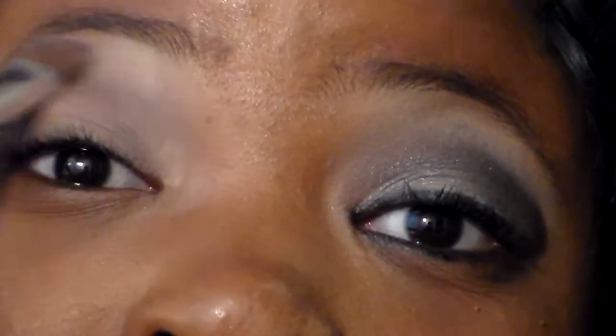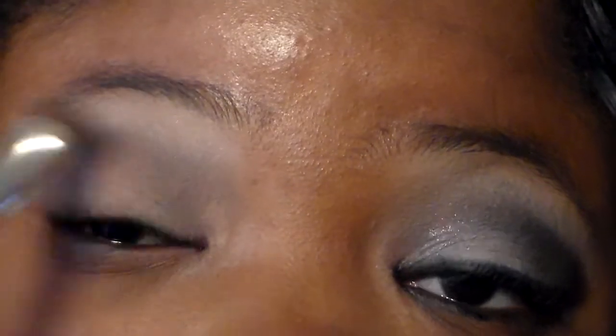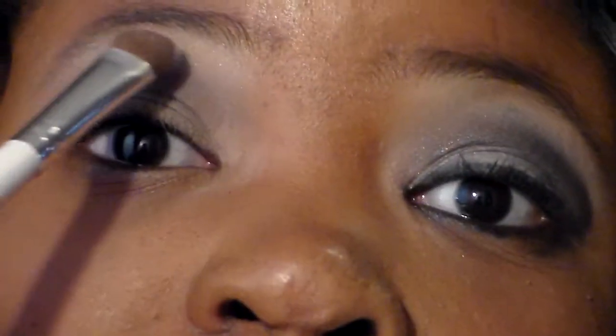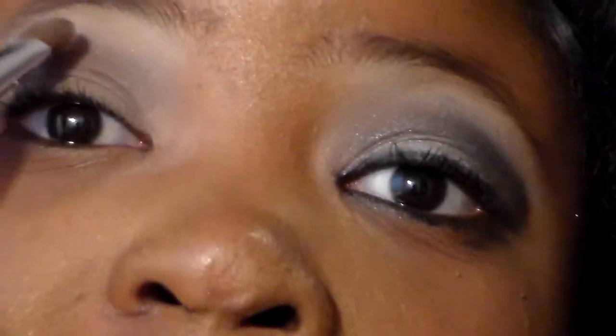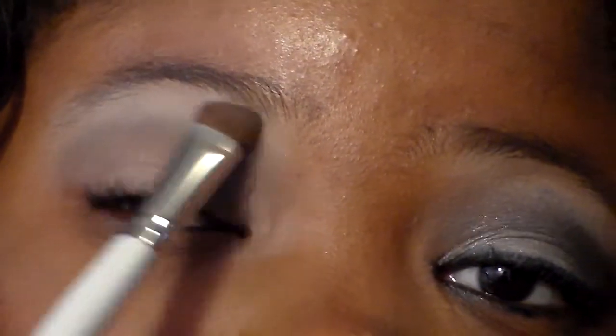Next I'm going to take the Flat Top brush from ELF Cosmetics — it's a dollar. I'm going to take Foxy right here and apply it all over to our brow bone as a highlight color. Then I'm going to take Walk of Shame and apply that to the end of our brow to give it just a little bit more pop. Speaking of brows, I'm going to fix them with a spoolie.